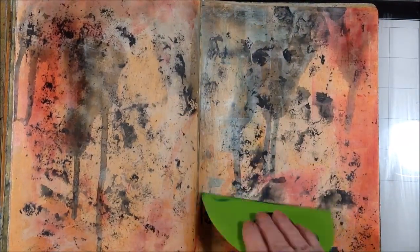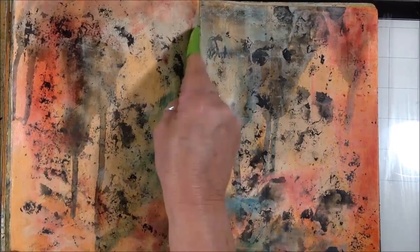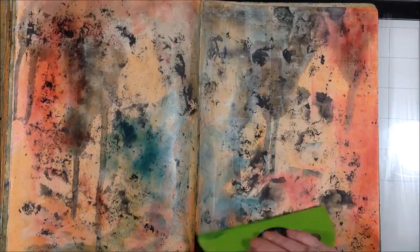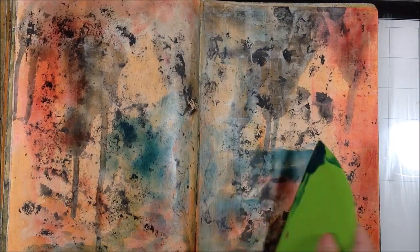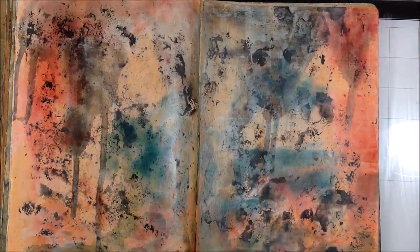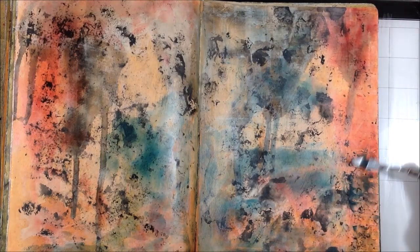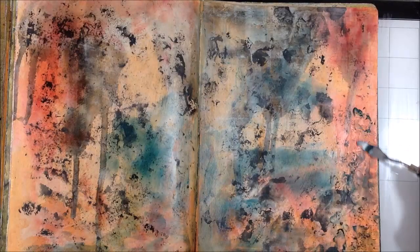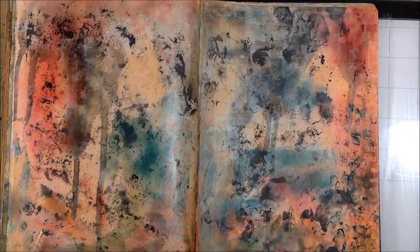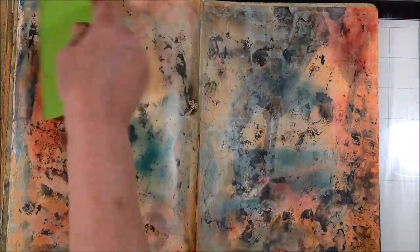I'm just applying it with the palette knife and then spreading it out with the bowl scraper. For the turquoise I just picked it up directly onto the bowl scraper and applied it that way. I really like the depth of color that you get with this transparent application of cold wax and alcohol ink — you just can't get it with paint. You can scrape it back, add more — it's just such a versatile medium.